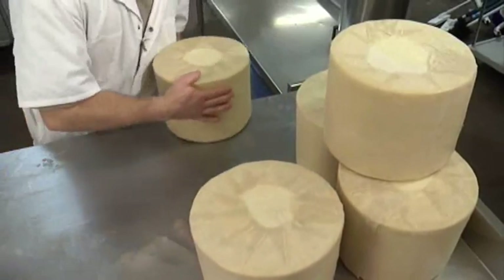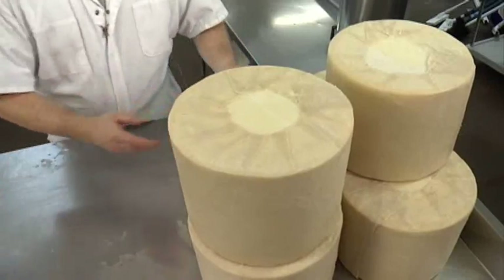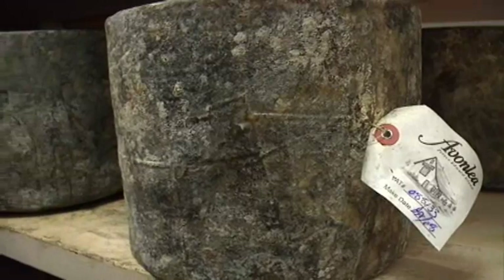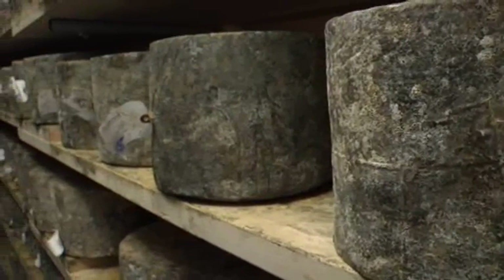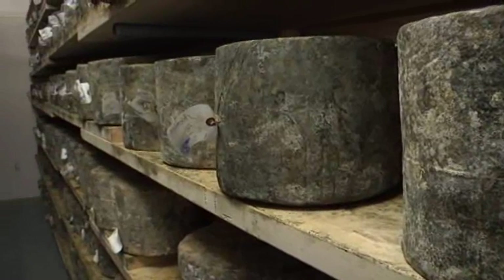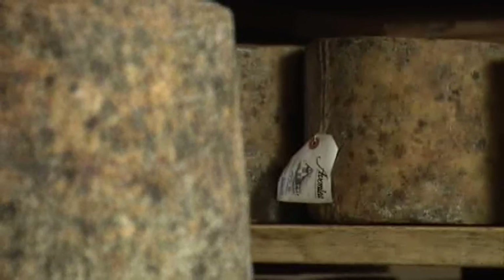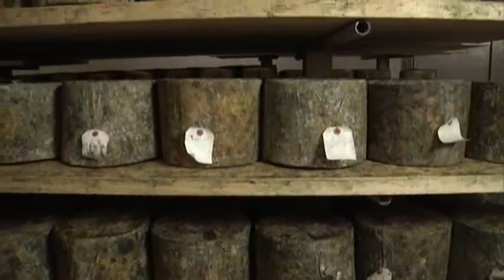Now the cheese wheels are ready for the aging cooler, where they will stay for about a year. The maturing process takes place in very controlled conditions for optimum flavor. The cooler is kept at a temperature of 11 to 13 degrees Celsius, and the humidity is conditioned at 90%.